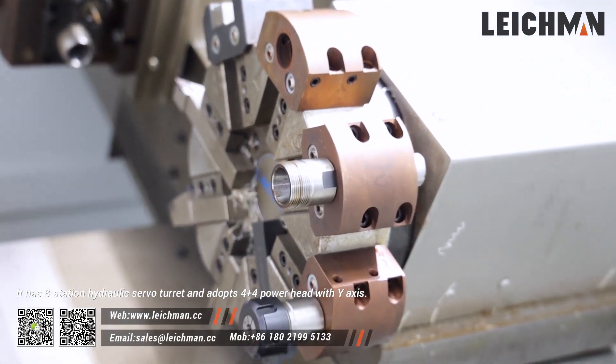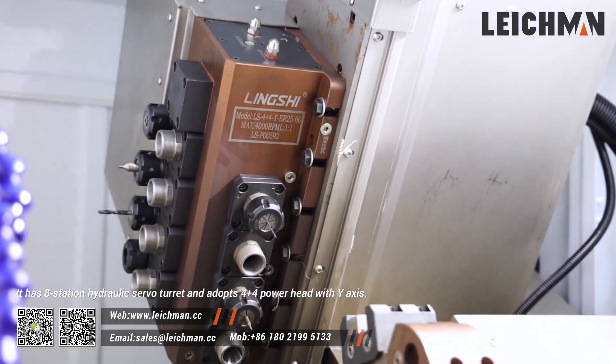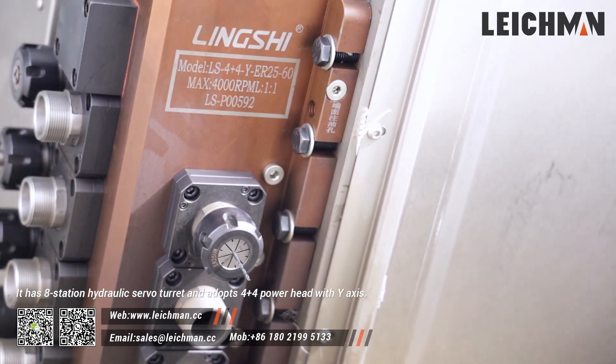It has eight stations, hydraulic turret, and adopts four plus four power turrets with wide axis.